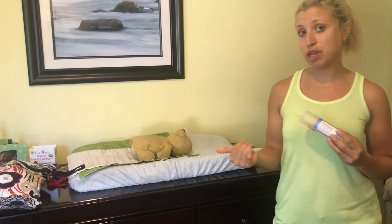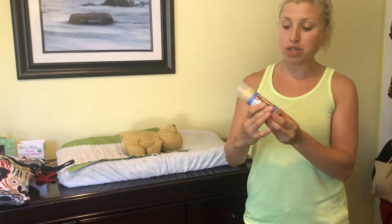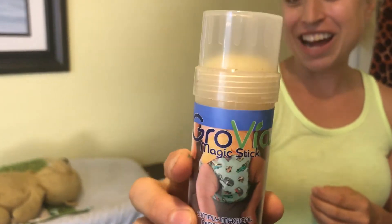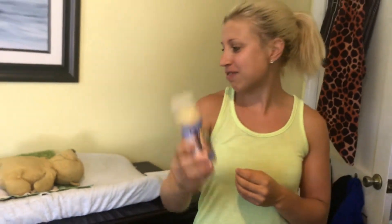One more thing: when you do cloth diapering, you have to use a special type of diaper cream. I absolutely love this Grovia stick — my friend told me about it. It works really well, it's super cheap, Amazon has it, and it's my favorite.